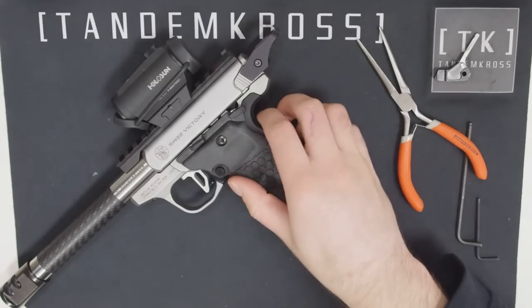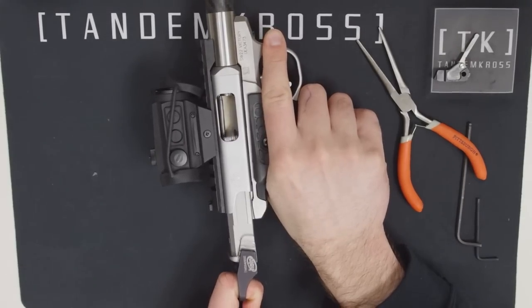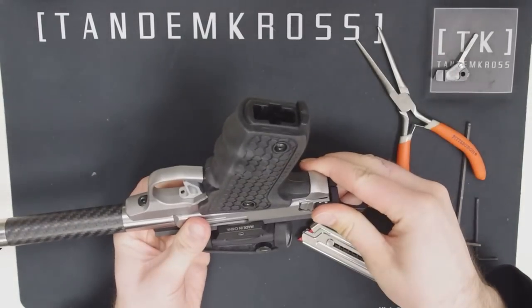Before we start, be sure to do a safety check. Make sure there's no round in the chamber, no mag inserted, and then we can start.